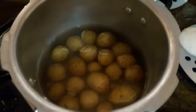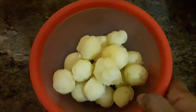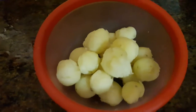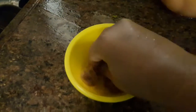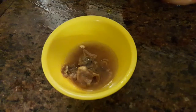We will add the spices in the pan. Let's put the potatoes in a bowl. Now add the spices in the pan. Add the carrots to the pan.